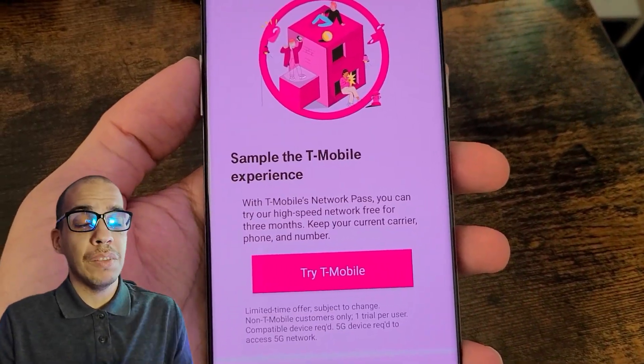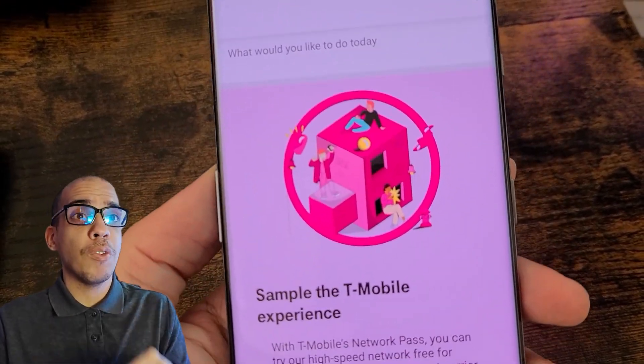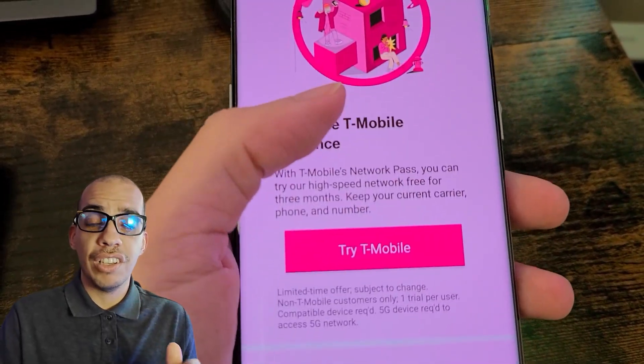But if your phone does have an eSIM, you're going to be able to do this and it's going to be a really quick setup. Also, you have to make sure you turn on the eSIM before we get started. Go into your settings, then go into mobile connections and turn it on.